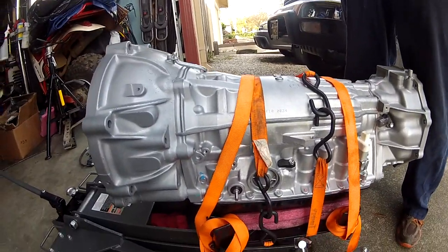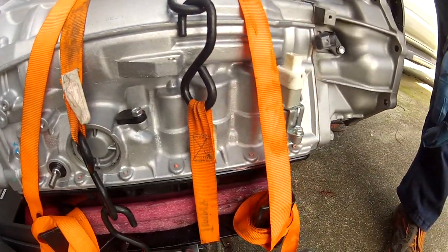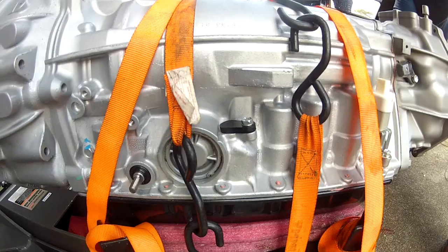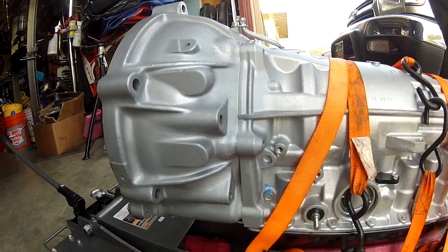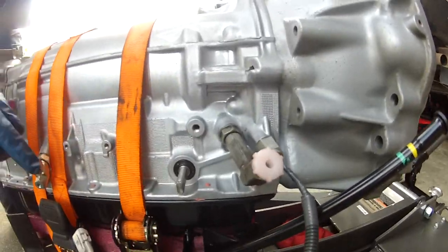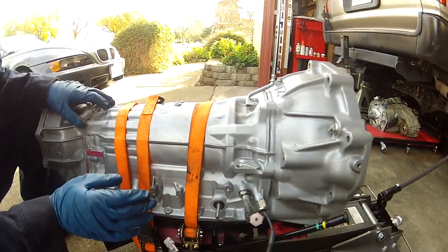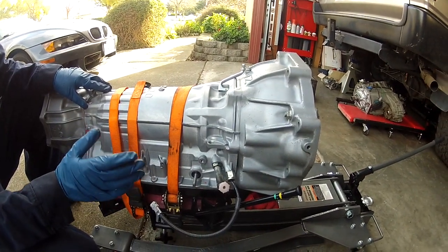The Toyota dealership couldn't really answer questions like does the new transmission come with all the sensors, the shifter lever, all that stuff. So what we did on Sean's transmission is we stripped everything off that we could pull off easily — the temperature sensor, the connectors for the fluid lines, the park neutral position switch. This is how the transmission came to us from Toyota; it comes with almost everything, but we'll show you the things it didn't come with that we're glad we pulled off.